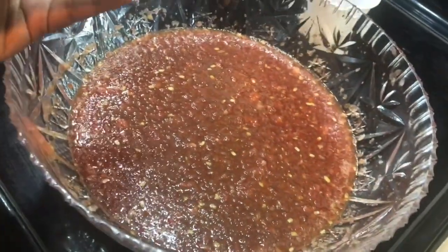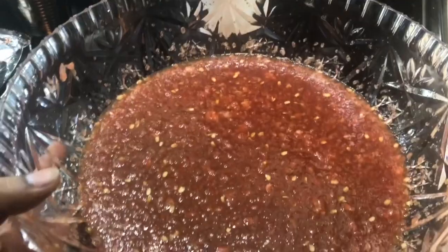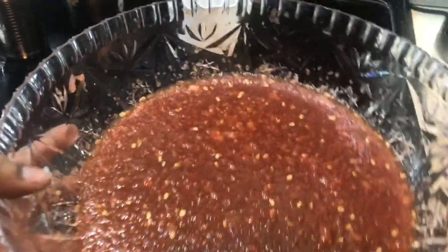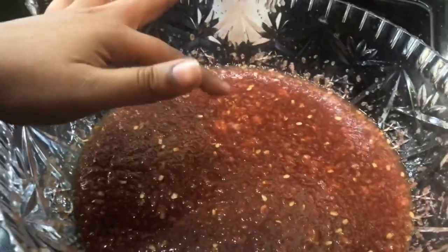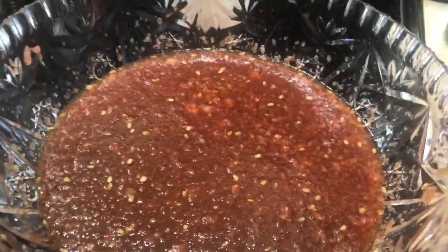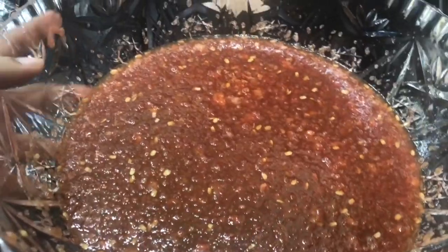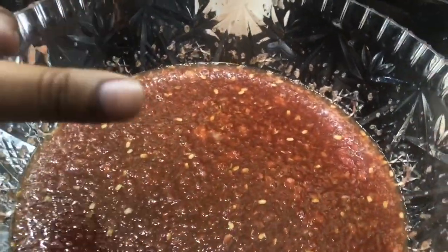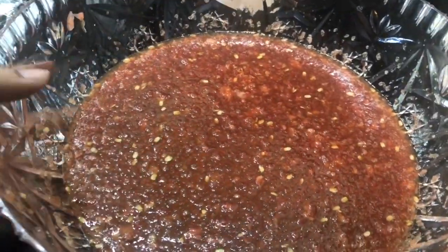You'll see some seeds because I didn't de-seed the watermelon, which adds a bit of grittiness. It's also a bit chunky since I didn't have a blender. If you want it smooth, use a blender. I actually prefer it chunky so I can bite into the actual fruit — that's up to you.